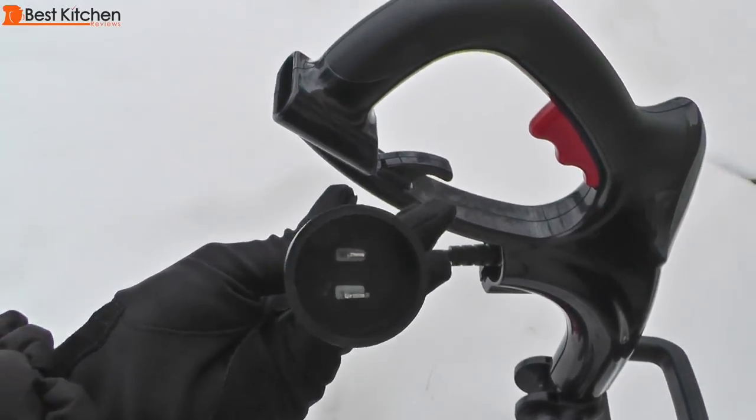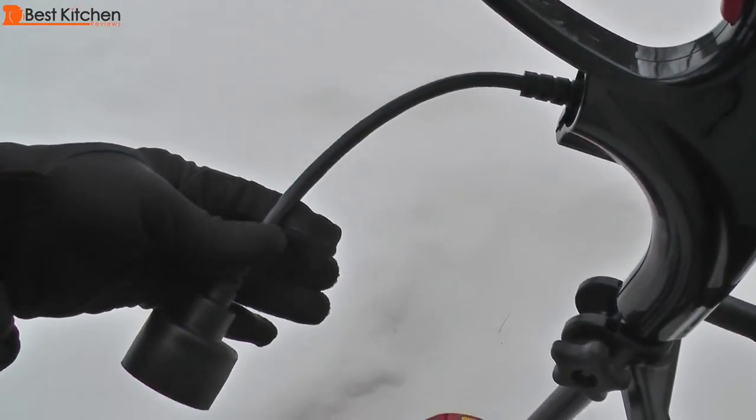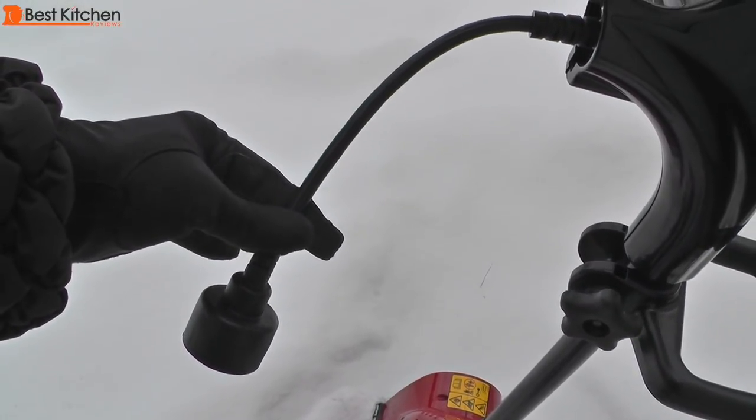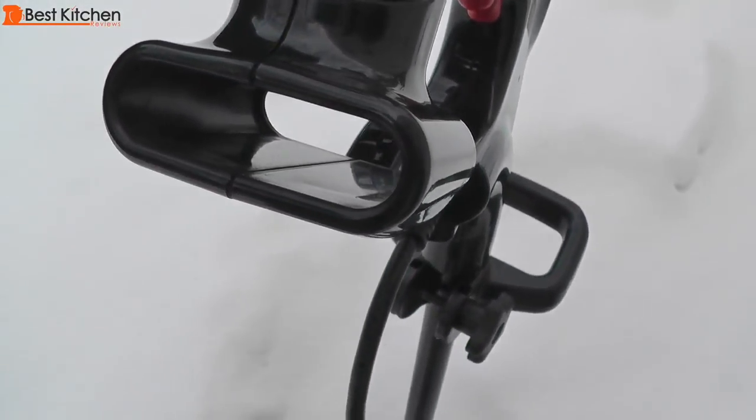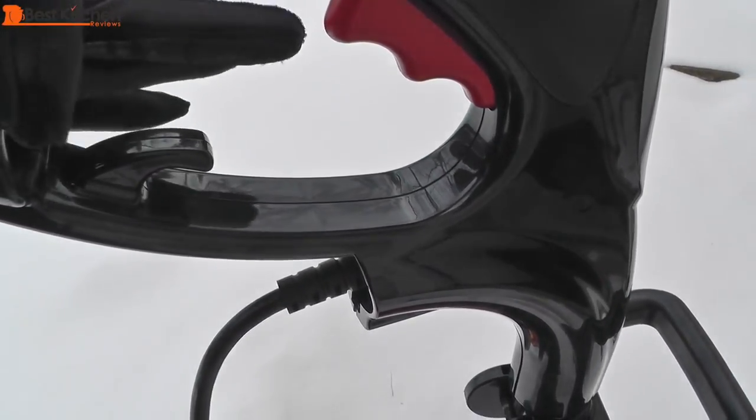Connect the plug to an extension cord and the shovel is ready to use. To prevent the extension cord from accidentally disconnecting, make a loop in the cord and insert it through the hole in the back of the upper handle and secure the loop around the hook.